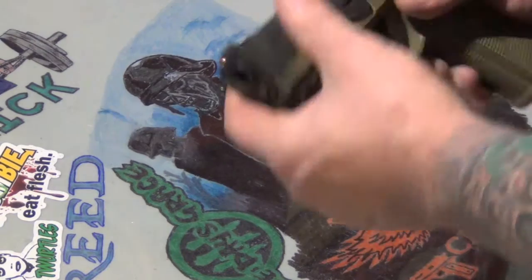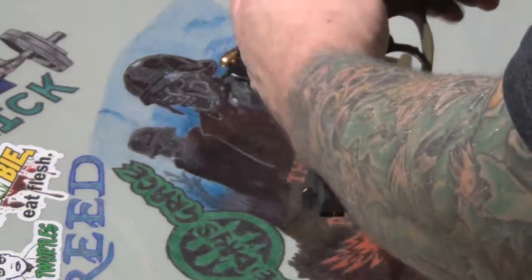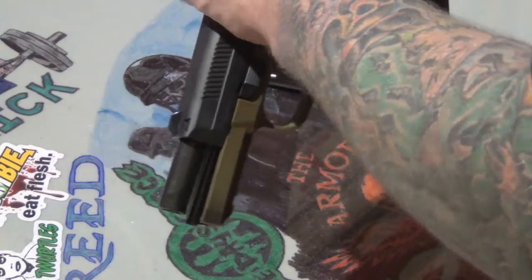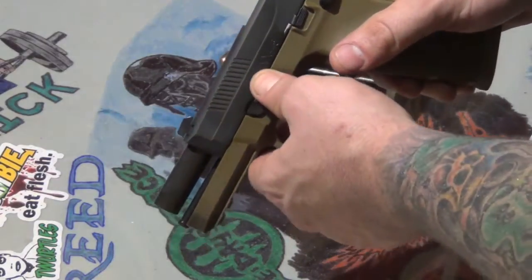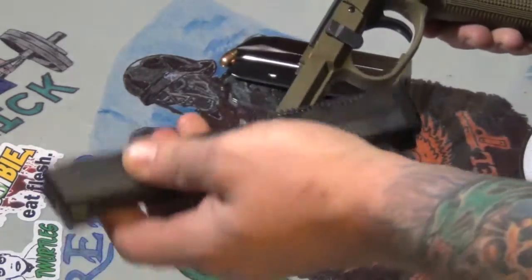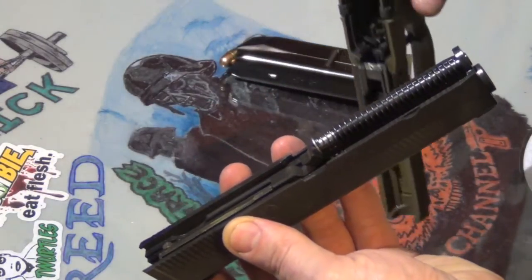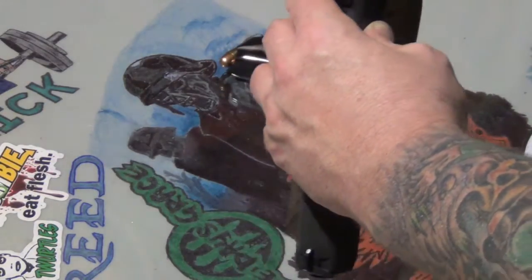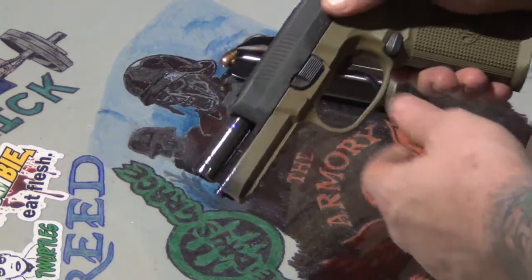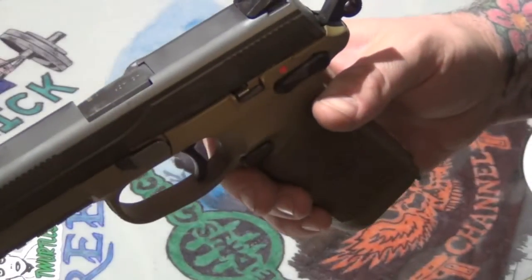Even though it says FNP, the parts are kind of similar to the Glock — it's not much different. You have your two grip pins, and you bring the slide back, kind of lock it out just like that, pull the lever down, release the slide, and pull it apart. That's it — one, two, three. Goes back on the rails, real simple. Just reverse your steps and you're good to go.